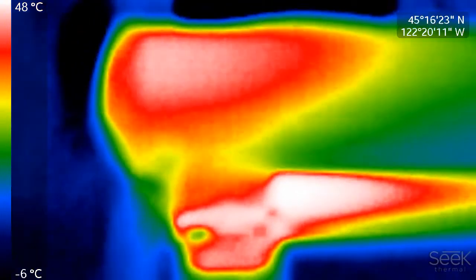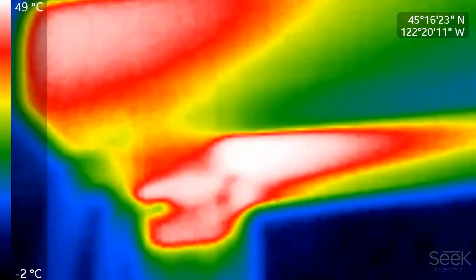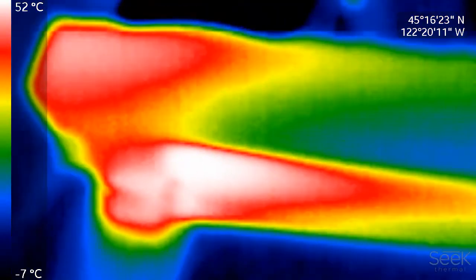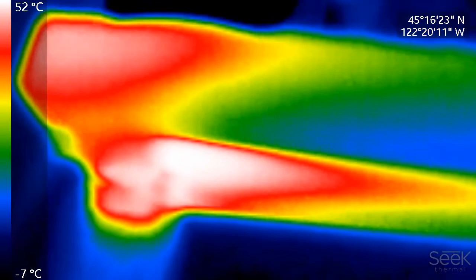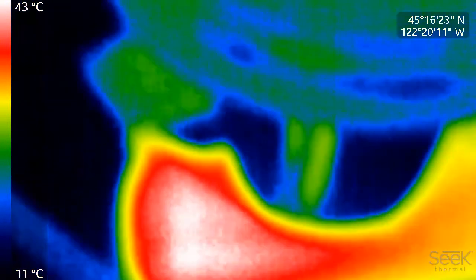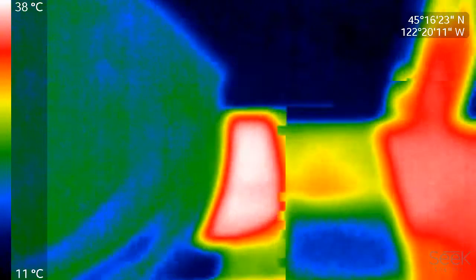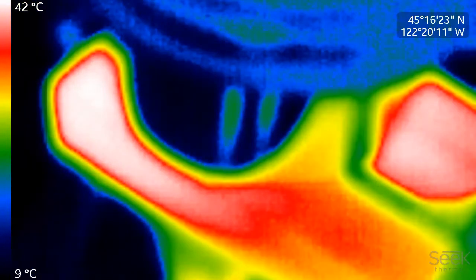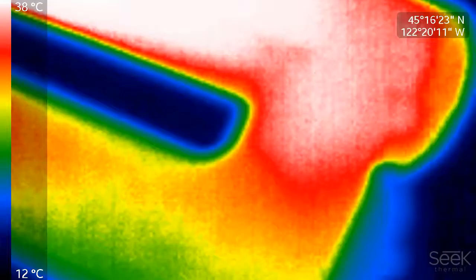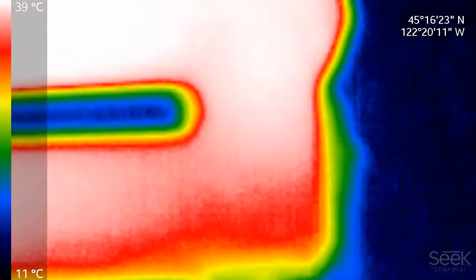There's already a good amount of heat headed toward that pot. You can see the split in the flow. There's quite a bit of heat around it and going up into it. Let's look at our exhaust here.